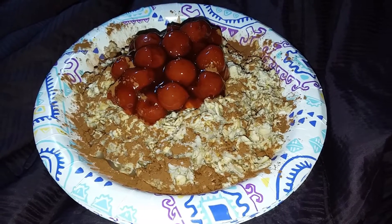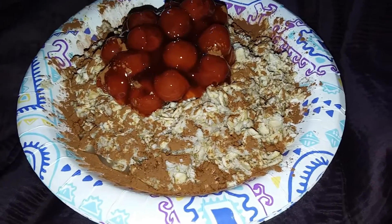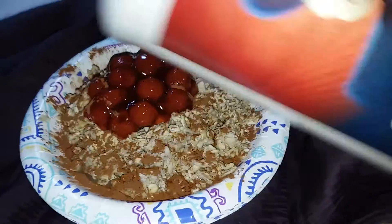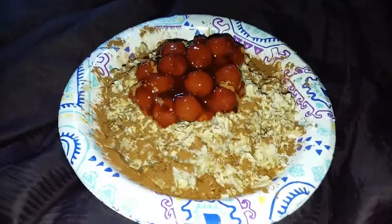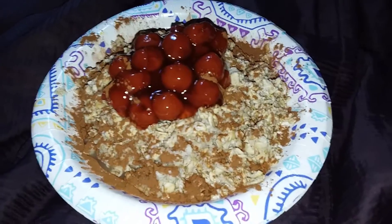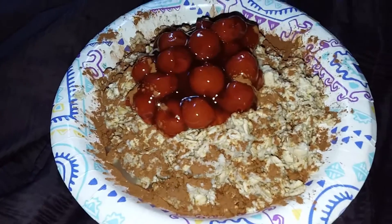I've opted out of cooking. And so I'm just going to have about three cups of that guy — Old fashioned Quaker Oats. Three cups and about a half a cup of cherries. And that's the way I like having dinner.